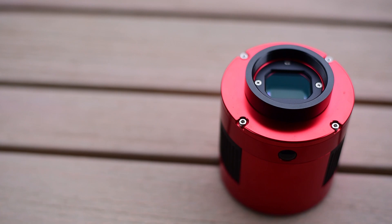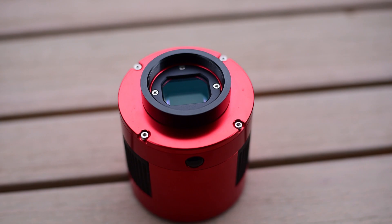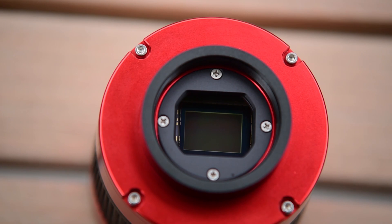So what's my final verdict? The 294 is a solid one-shot color camera with good sensitivity and solid construction, and for its price you could do a lot worse. I definitely recommend it if you're looking to move from a DSLR to a dedicated astro camera, or if you have a mono camera and want to add a one-shot color to reduce the time you spend swapping RGB filters.